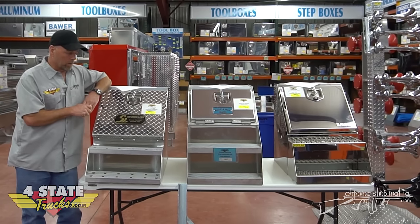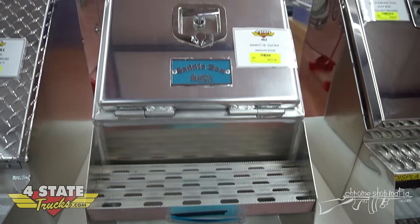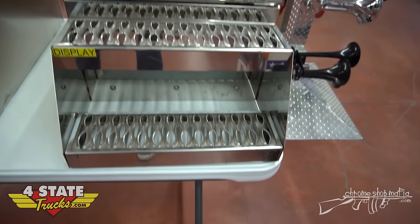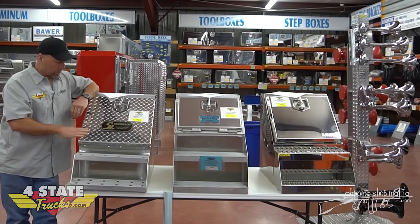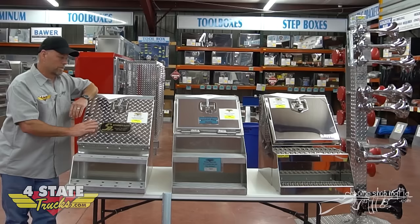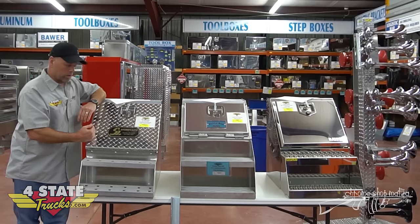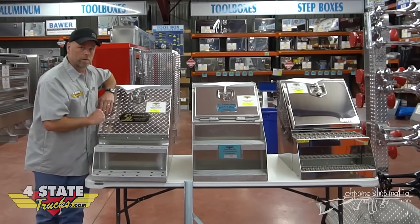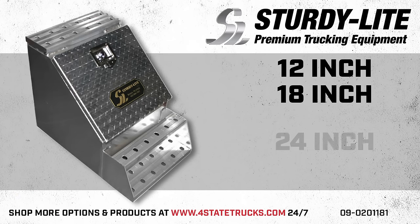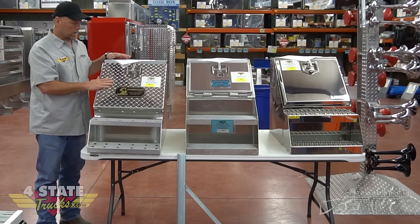Today we're going to talk about Sturdy Light, we've got the Merit — which they call the saddle box instead of the step box — and then we've got the all-polished stainless steel from Bauer. This is kind of like your price fighter; if you're looking to stay on a budget and just want a great box for the money, Sturdy Light is the way to go. They start at 12 inch — this one is an 18 — and they go 12, 18, 24, 36, and they even offer a 48-inch version, all aluminum.